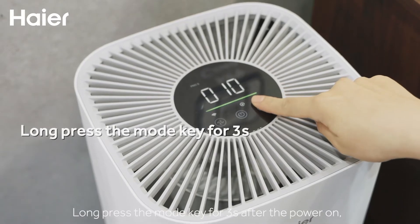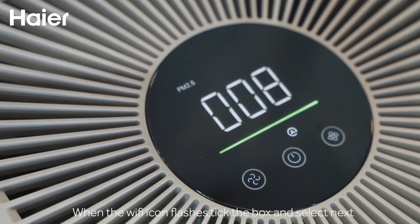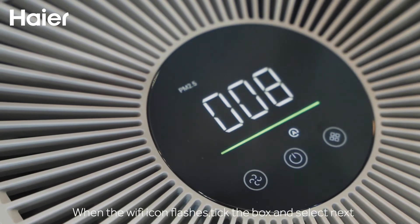Long press the mode key for 3 seconds after the power is on. When the Wi-Fi icon flashes, tick the box and select next.